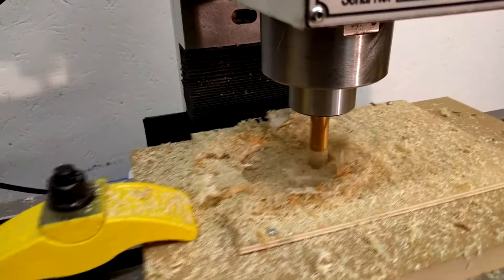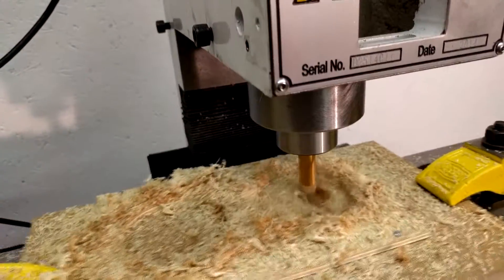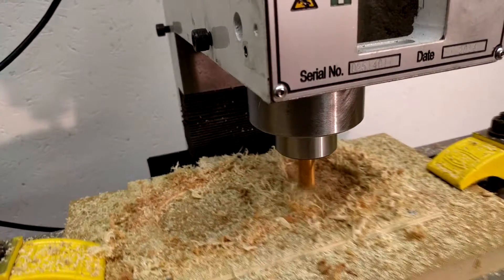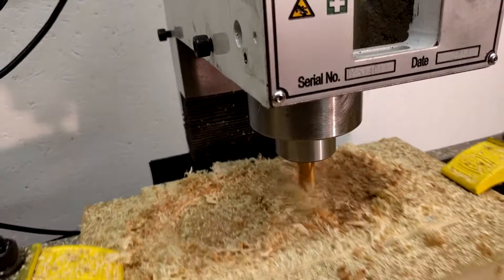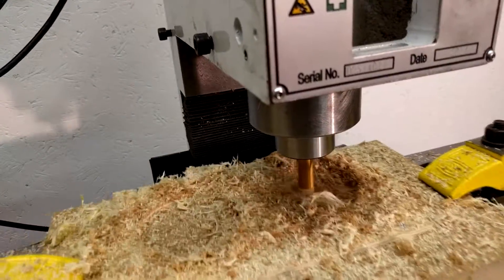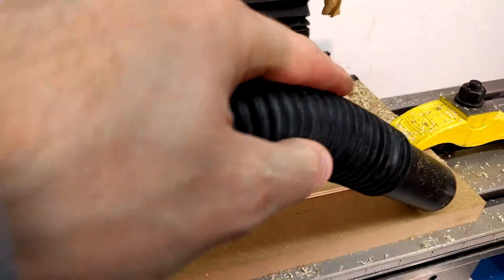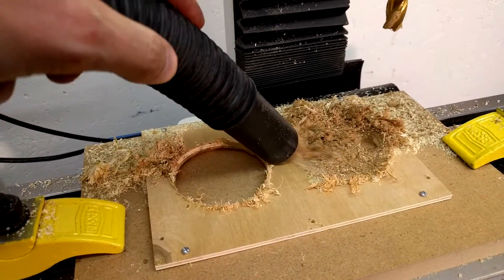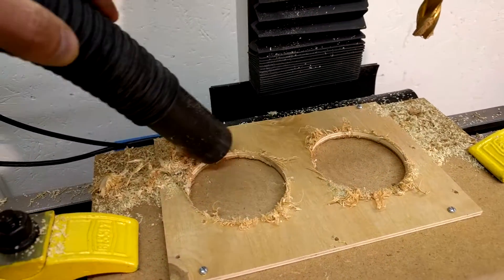Given the cost of quality hole saws, having a CNC mill to cut panel holes is nice. With light sanding, the part cleaned up nicely. The side face in the MDF was pretty clean. Vacuum attachment might be nice.